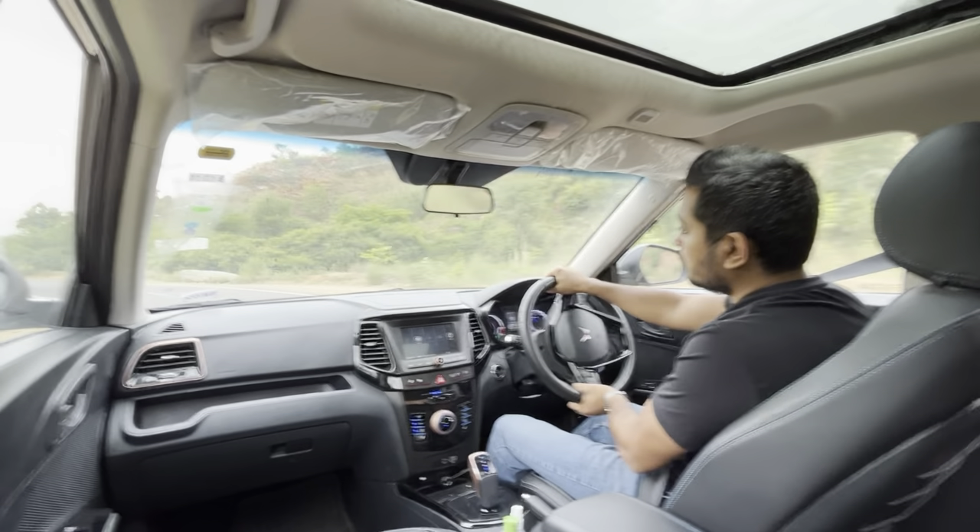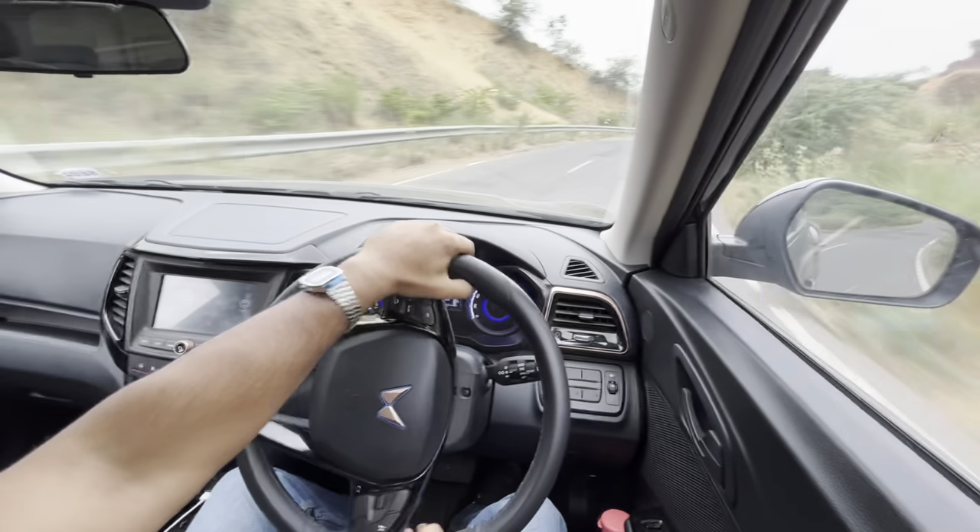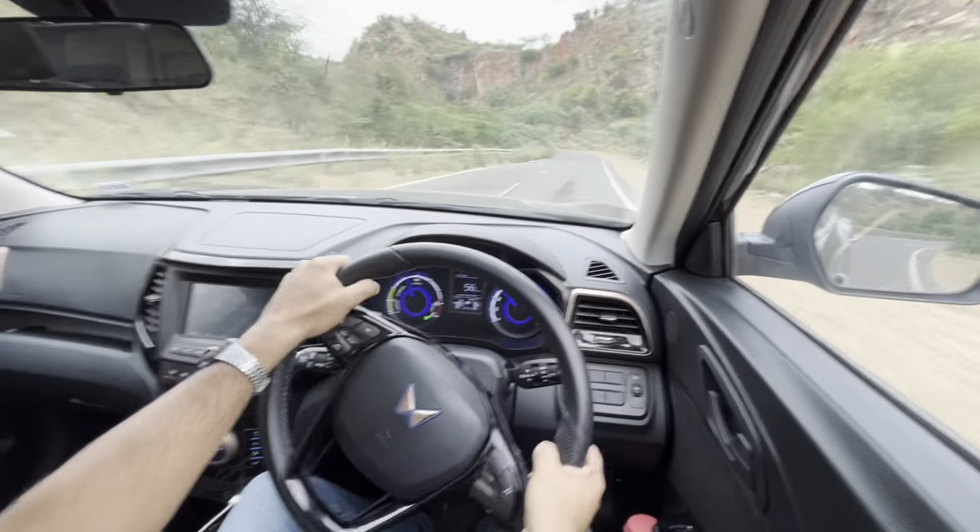The last part, of course, is the way it drives. This is one of the most entertaining cars in its category and I just love spending long hours in this. Mahindra has nailed its game with the XUV 400. What a brilliant piece of equipment this is.